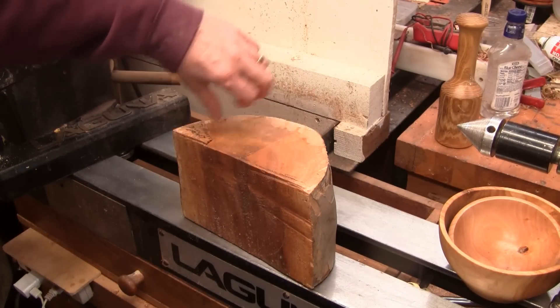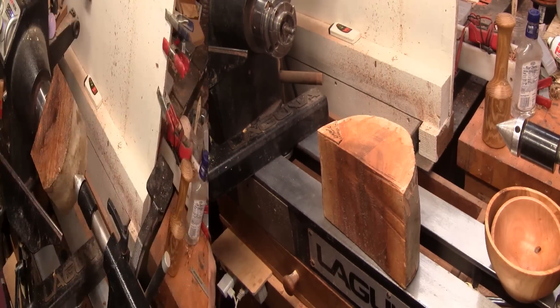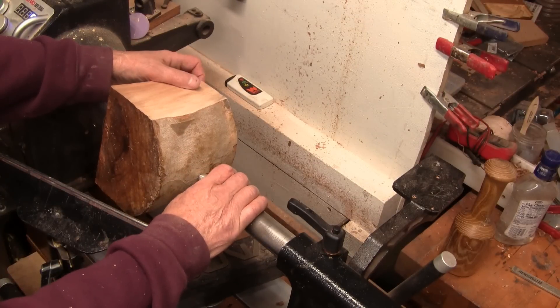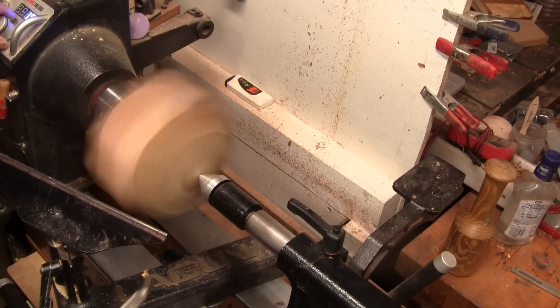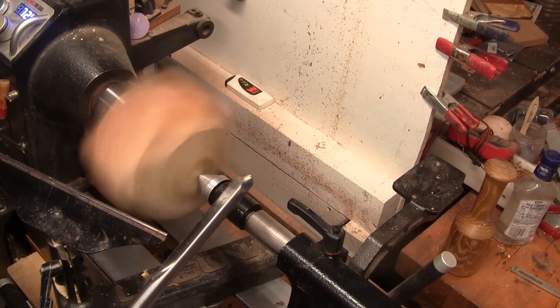I need to cut some of the ends off and get a hole for a worm screw, and I will be right back. I cut the ends off. I have it mounted on a worm screw. I don't think I really need that tailstock support, but while I make this round I think I'll leave it up against it.